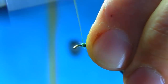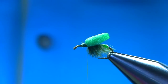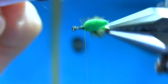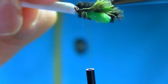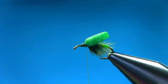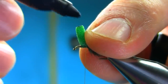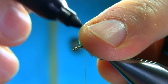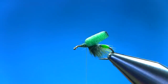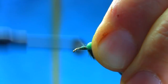You can use different colors of foam — some olive or yellow is quite good. Just going to stroke these fibers to spread them equally. That's the body. I'm going to add a little bit of color on the point with a black marker — you don't have to do that. Just going to secure that properly.